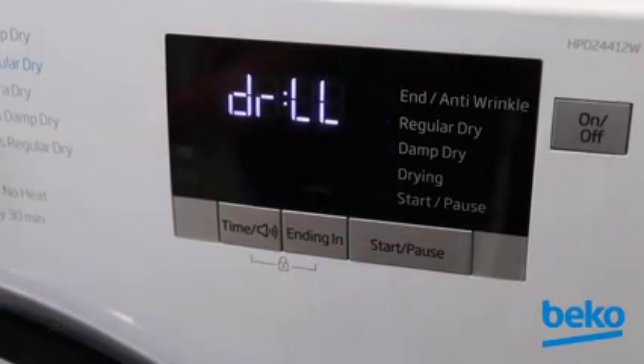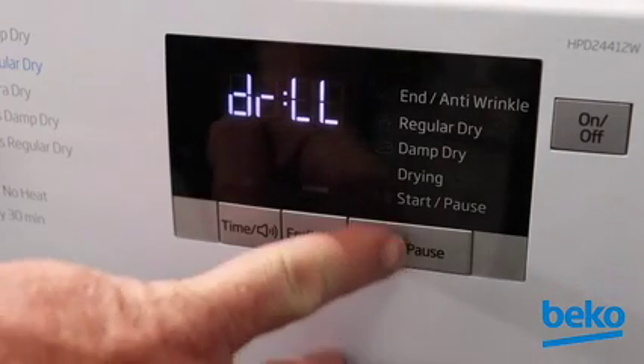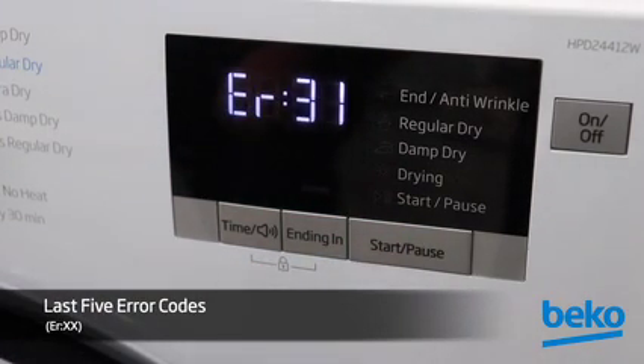Press Start/Pause again and DRLL will appear and the drum will rotate counterclockwise. Press Start/Pause again and the last 5 error codes will be displayed respectively.